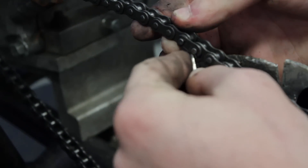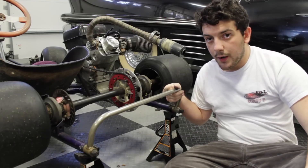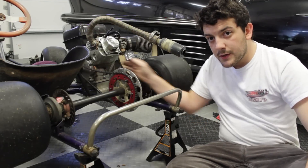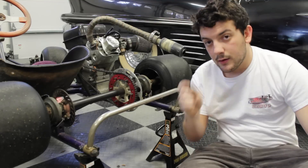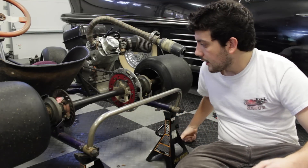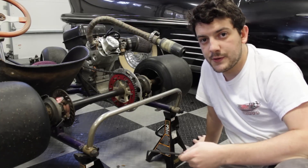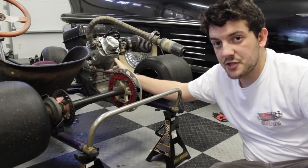Push until it goes — and there, it looks like it went. The chain is now on but it's pretty loose, so we're gonna need to adjust the engine position using this hex key and some bolts underneath the engine. Because the chain is a little bit loose we're gonna need to push the engine forwards to tighten up this chain.